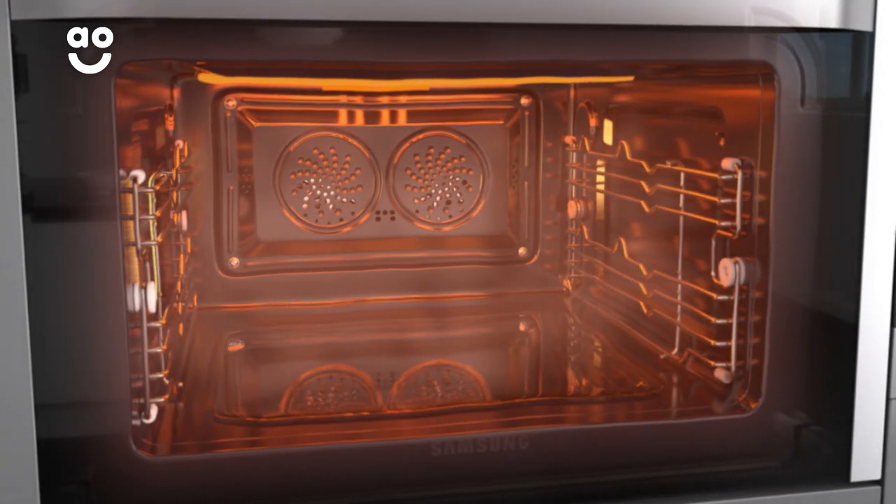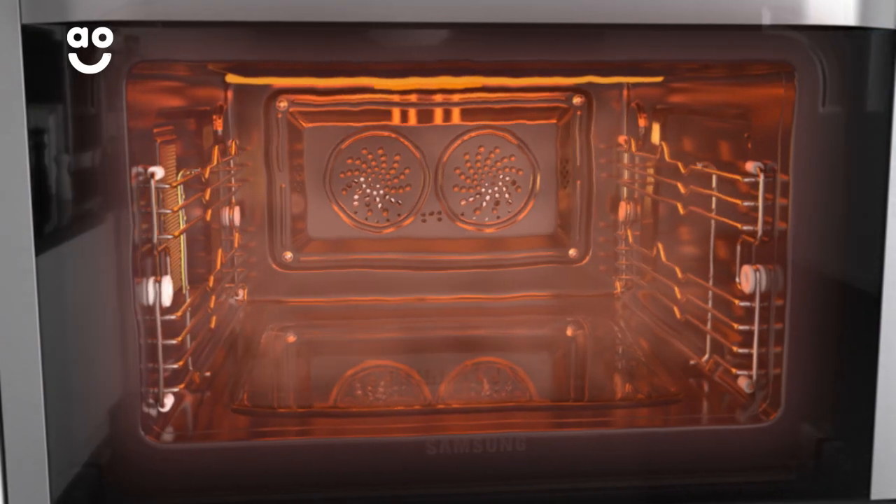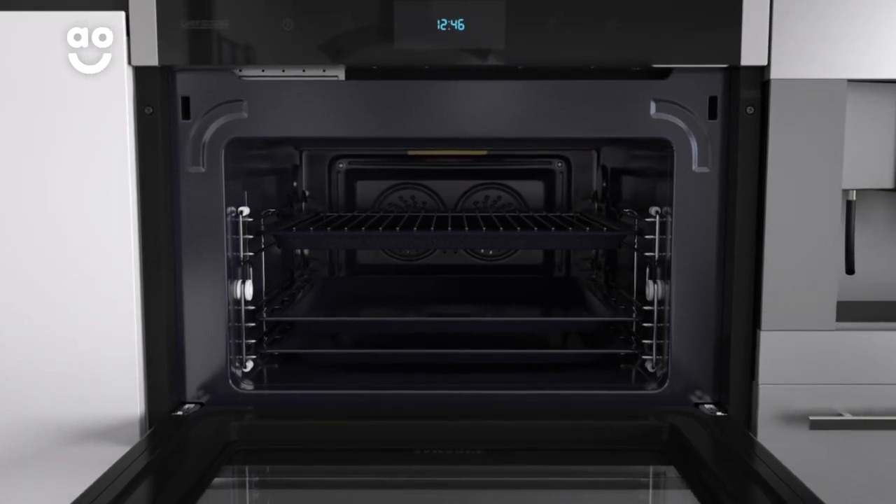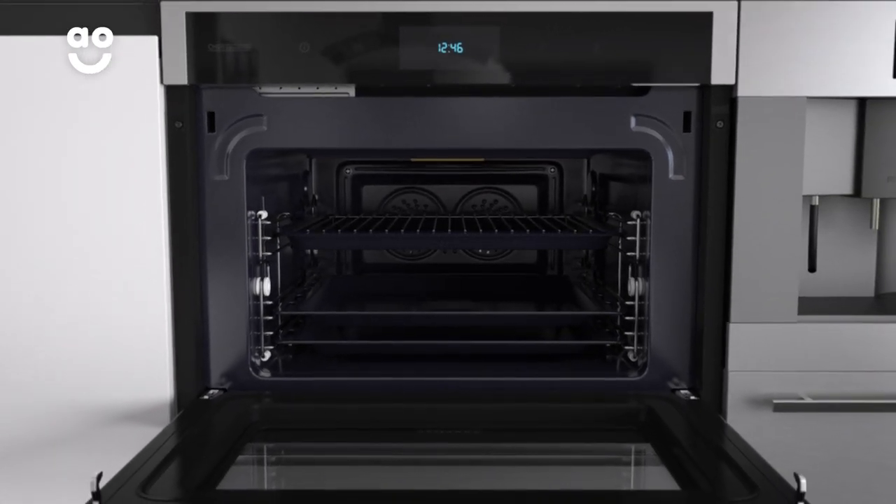The oven will heat up and turn the water into steam, which effectively loosens any dried on food. This can then simply be wiped away with a damp cloth. Because the process is so gentle, pans and racks can remain in the oven and be cleaned at the same time.